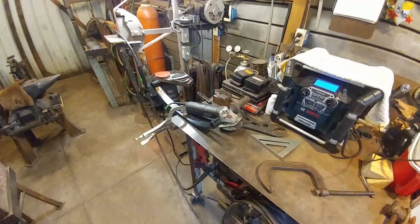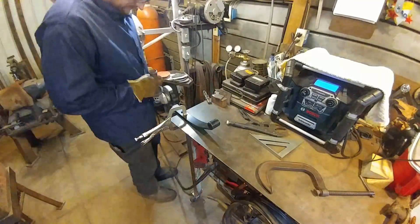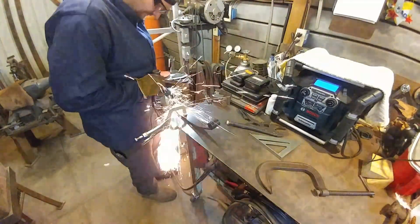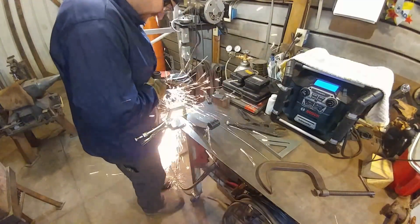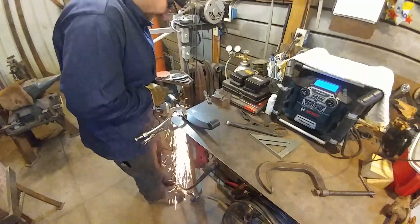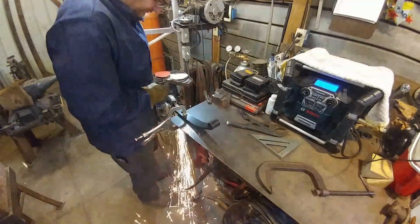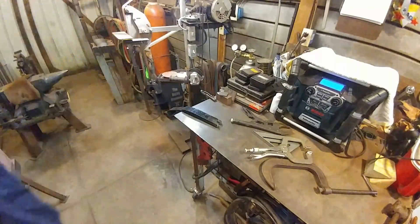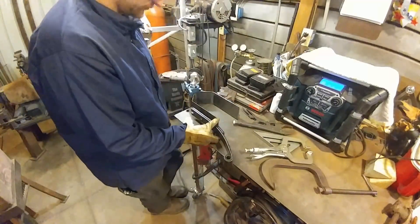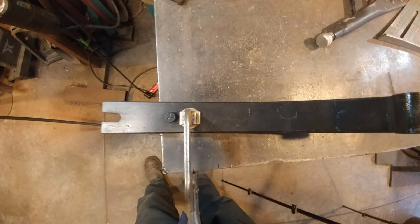After we got that part prepped, now we're going to cut off our leaf spring. You can find this leaf spring at any tractor supply. All the parts are in the plans for the beam hammer — all the parts and assemblies, exploded views, and things like that. I don't have a material list for the beam hammer, but I do have all the assemblies and exploded views.